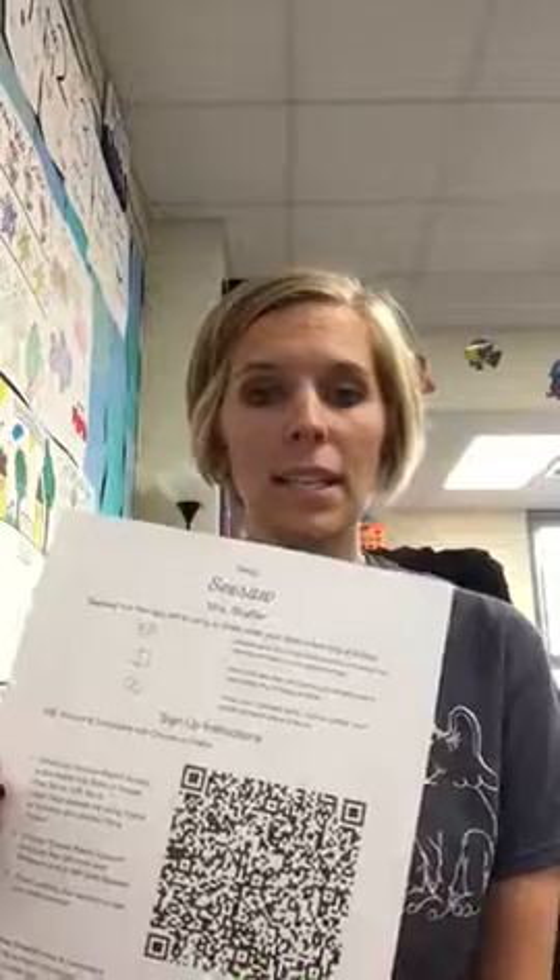Hi parents, I am so excited to be introducing the new app Seesaw. I sent this sheet home last week and then I sent an extra one this week just in case you didn't get it.